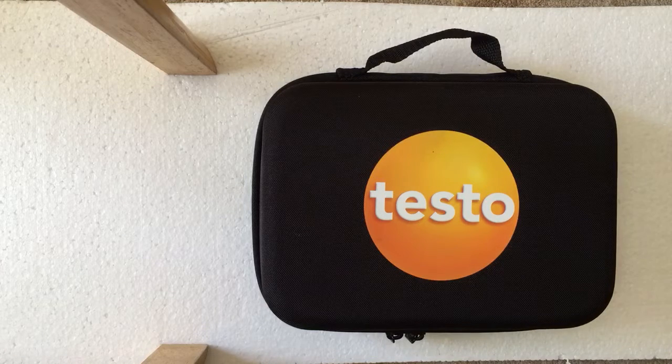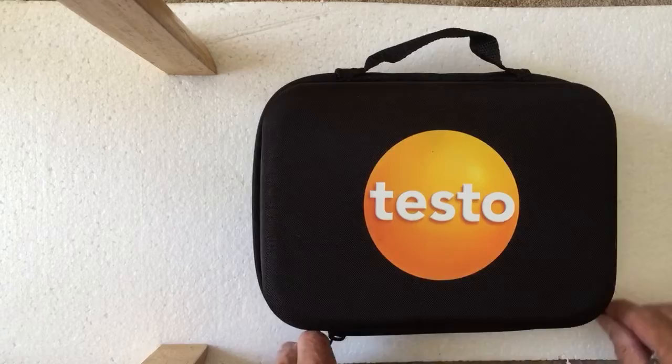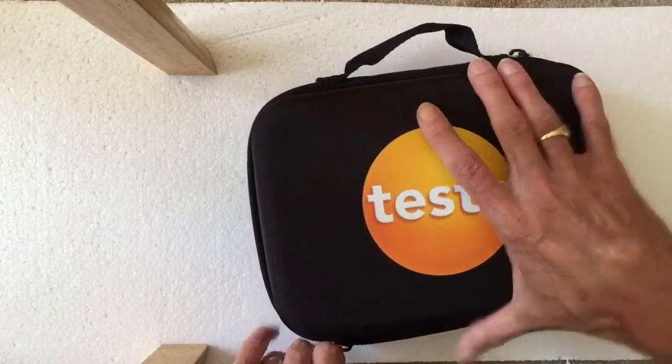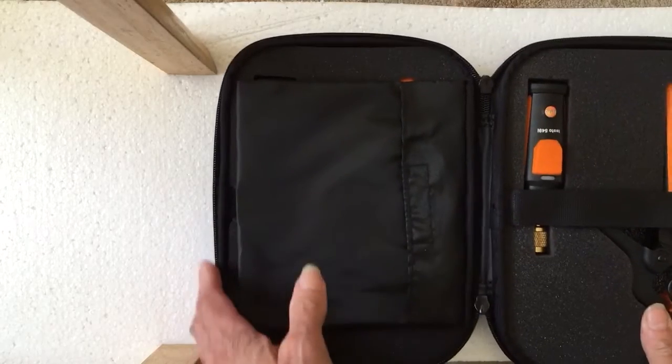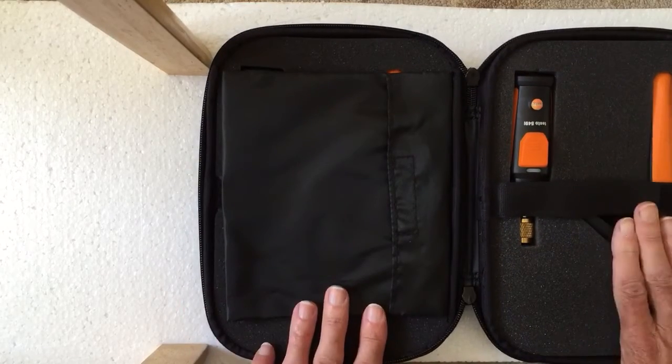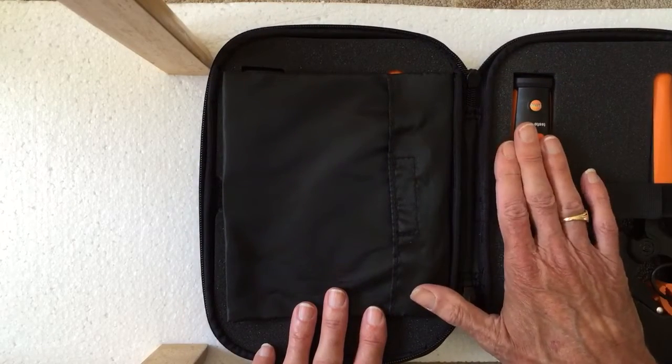This is what you get with a set of Testo smart probes. It's quite a nice case, nice and spongy. When you open it up you've got clamps and a screw-on probe.